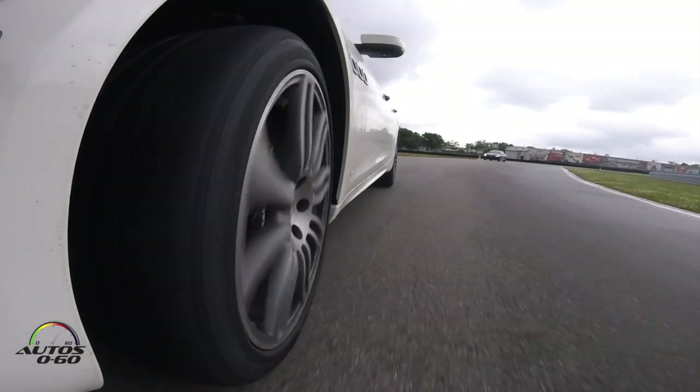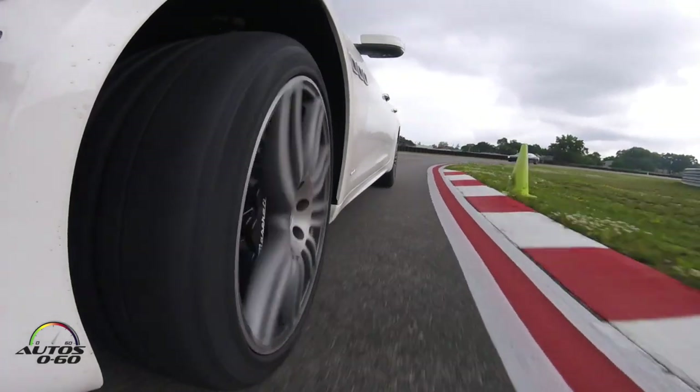We're going on the brakes here at the end of the straightaway, coming up to the hairpin — we're going to be very late apex.